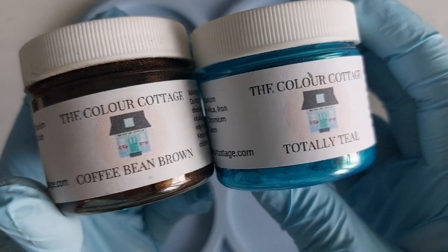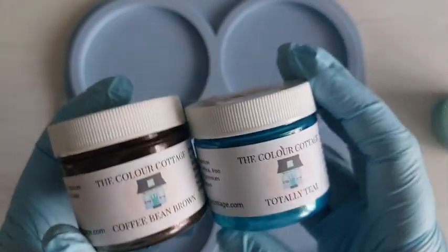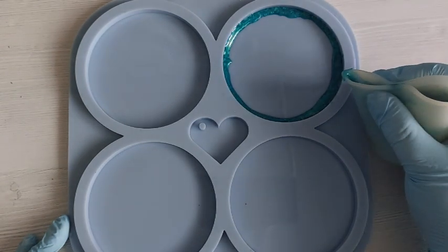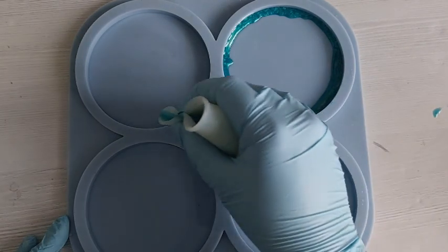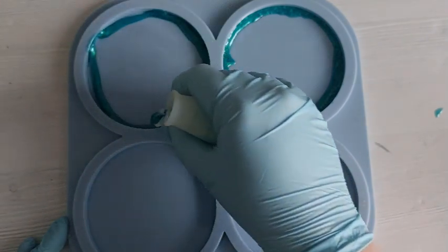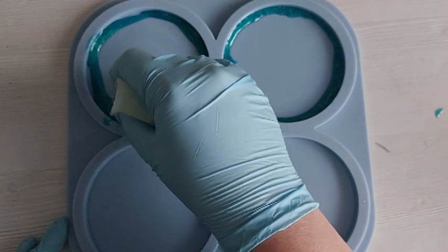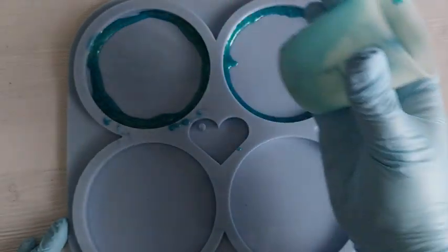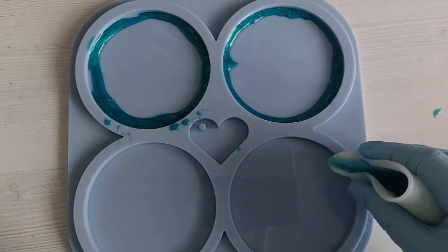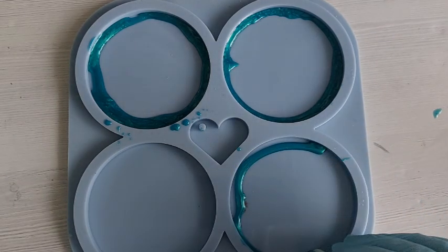These two colours, the Coffee Bean Brown and the Totally Teal, are the same colours I used in the Crystal Mountain video. Now this is leftover resin — I haven't mixed any fresh resin here. I filmed this straight off the back of that video, so I figured I had so much left I might as well continue. And this is the mould that Moulds and Shapes recently sent me — the round coaster mould with the gorgeous little heart tag in the centre.